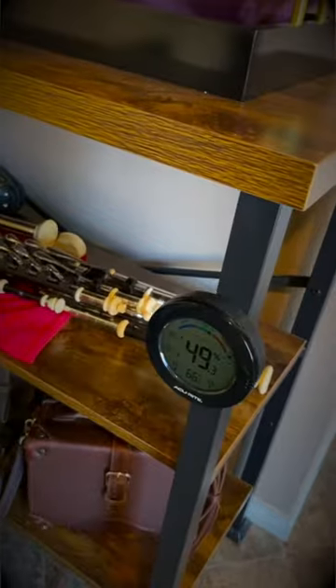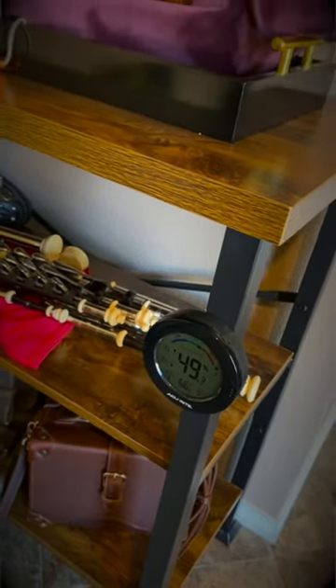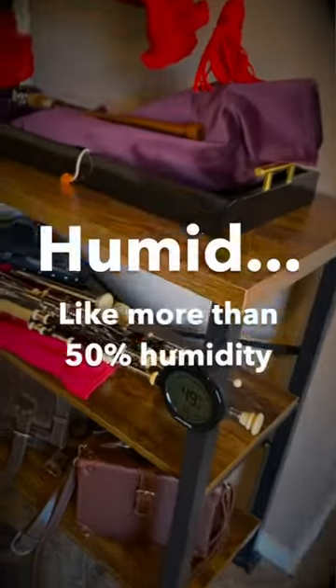If you're going to go with an option like this, one of the things that's super important is a way of monitoring the humidity. You can see that's just a little low in here — I try to keep it at 50% or more. This is the device I use to do that. I have a large humidifier.